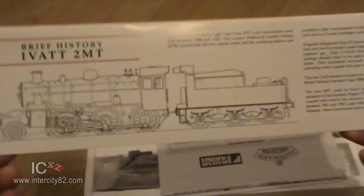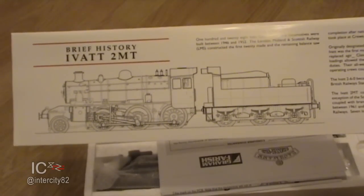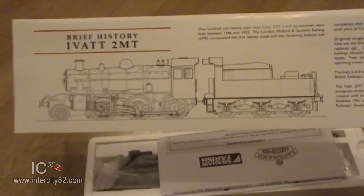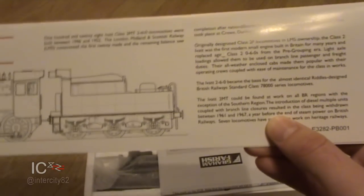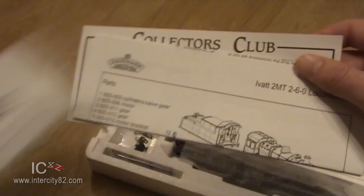They were eventually retired and replaced by DMUs. Even though they were really light and could go practically all over the network - with the exception of the South for some reason - apparently they were replaced by DMUs which could do the work quicker and cheaper. But nasty DMUs!